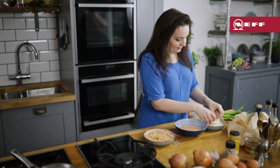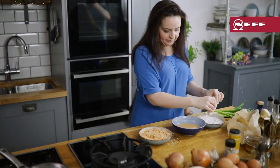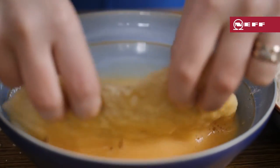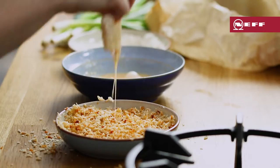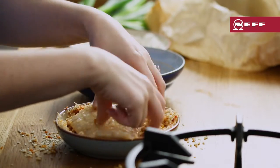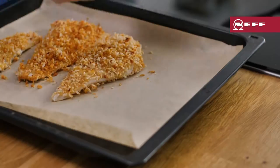Take those meaty haddock fillets and dredge in the seasoned flour. Then dip into the beaten egg. And finally coat in the panko mixture. Turn a couple of times to make sure you get a good even coating, and place on a baking tray.